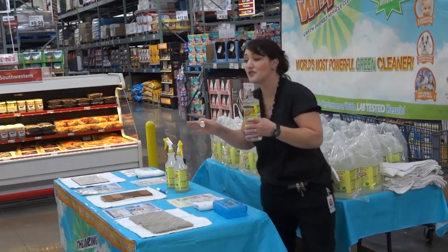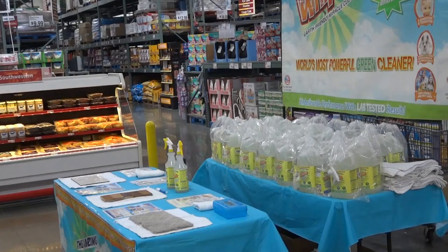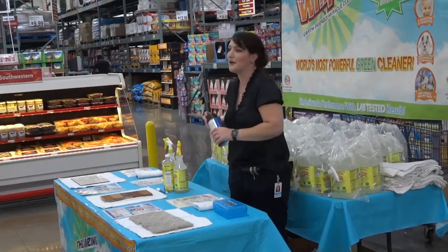But it does smell delicious, and it is non-toxic, so it's safe around our pets and kids. It smells pretty good, right? So I brought some out and we have to show you how it works as we have a can of regular old black spray paint.